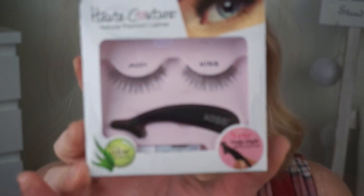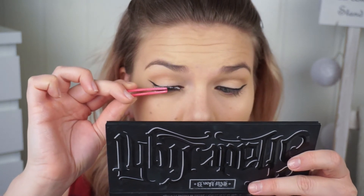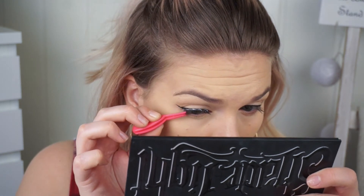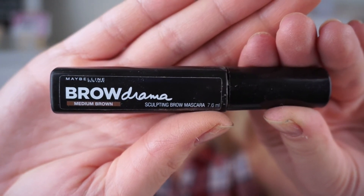Going in with my favorite lashes, the Hot Couture lashes by Kiss in the style Jazzy, since I wanted to keep it natural today. I've sped up the process because I've shown this before. Then moving on to brows, keeping it very simple — going in with my Maybelline Brow Drama, the sculpting brow mascara, which I use every day. As I said in my previous tutorial: if it's not broken, why fix it.